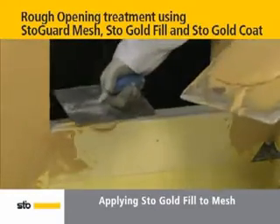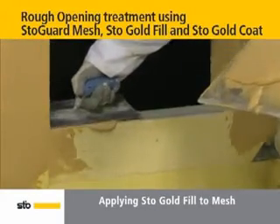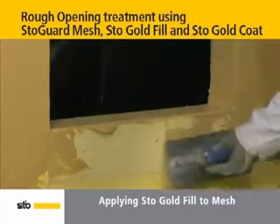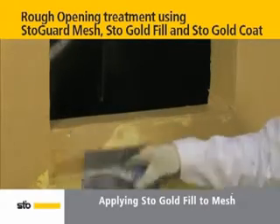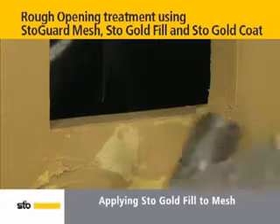Finally, coat the top of the sill and pull down Stow Gold Fill onto the outer wall beyond the edge of the mesh. Allow material to dry fully before overcoating with Stow Gold Coat.